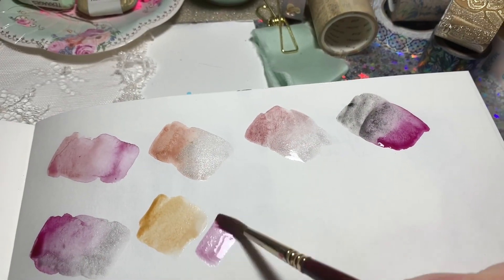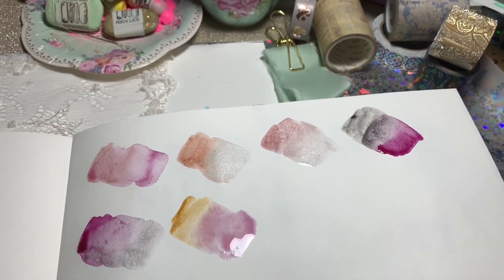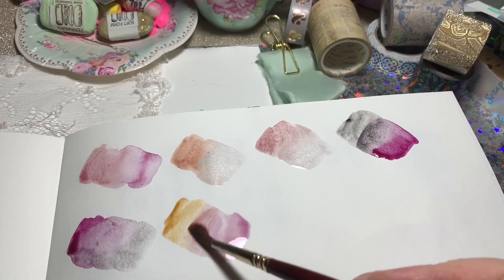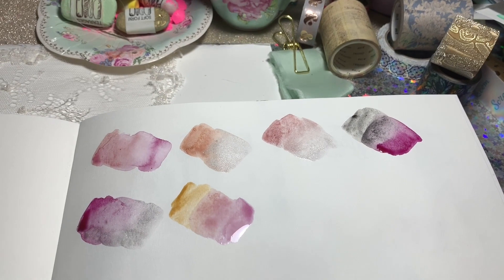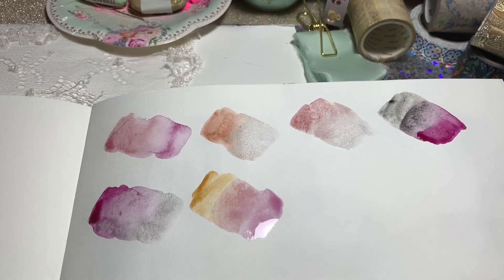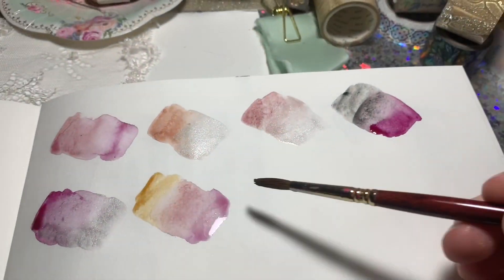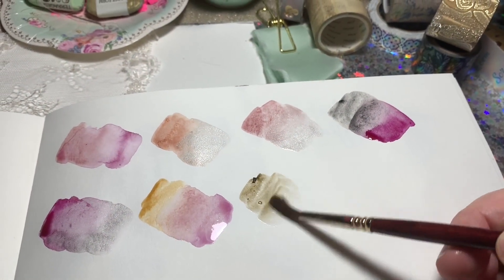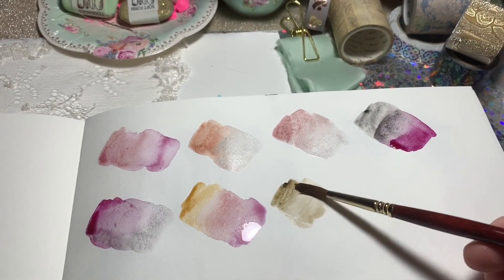The next one is french ochre with the bordeaux. You can see there are several different ways to create mixing charts - you could create a little chart for all of these, but I've just been mixing them on the paper in a random order, just when I think of which mix I want to look at. Next we have german green raw umber and the french ochre.